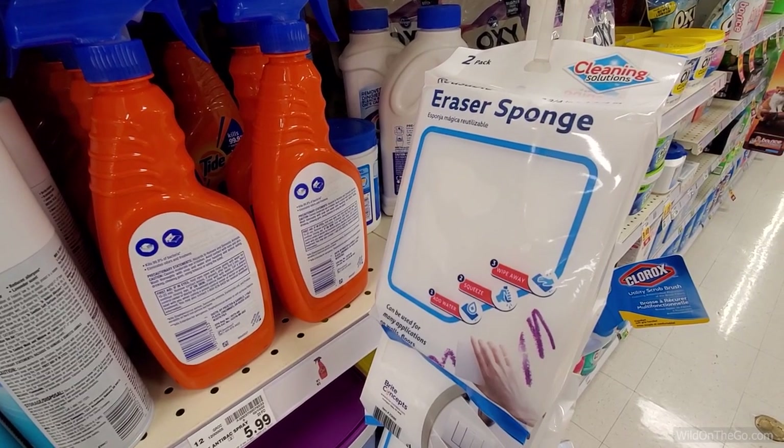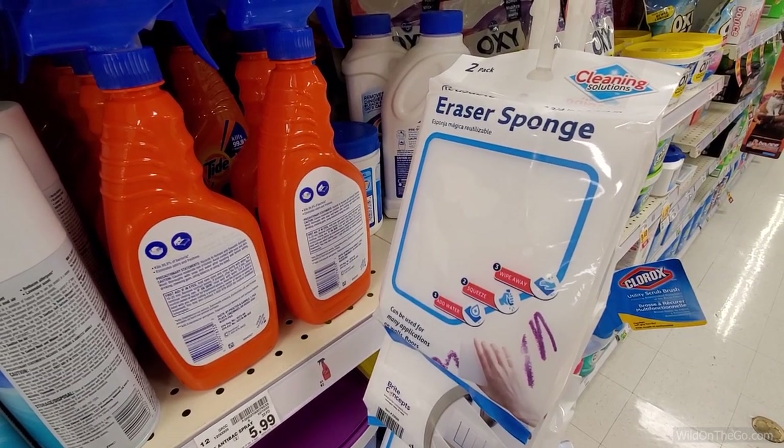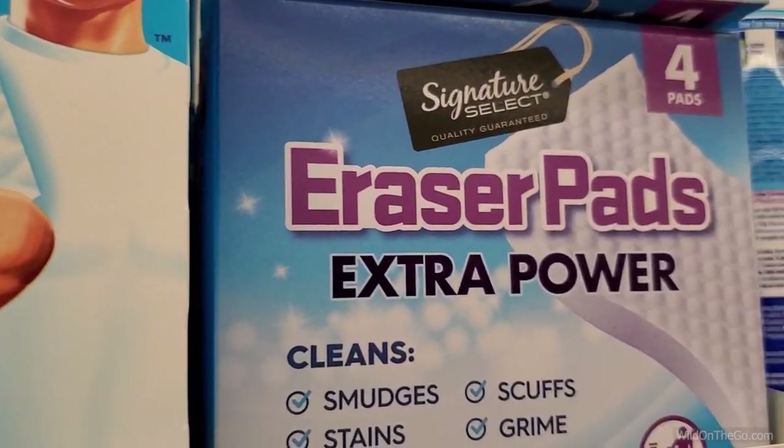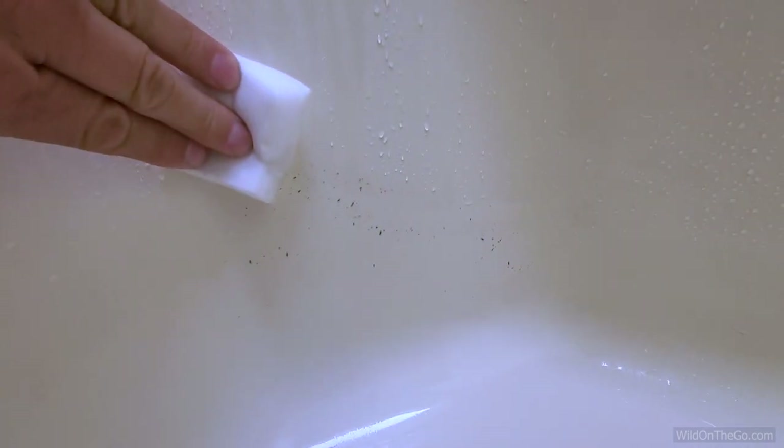Next up is what we use to clean our shower when we do get that soap scum buildup. There are lots of different types of these cleaning erasers — the Mr. Clean, the different brands. Most of them have some sort of soap in them. I prefer these; I find them at the Dollar Tree, two in a box for $1.25. Cut them in half, keep one in the shower, keep one by the sink.